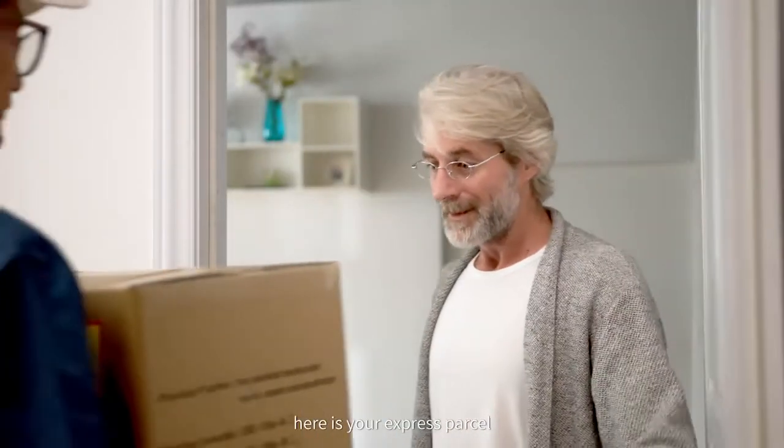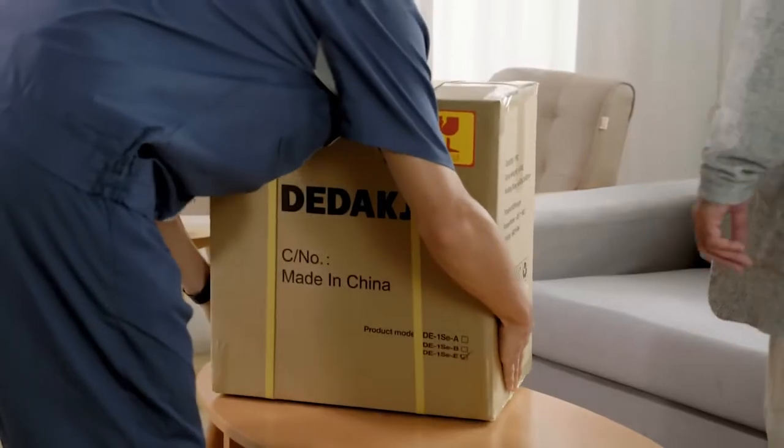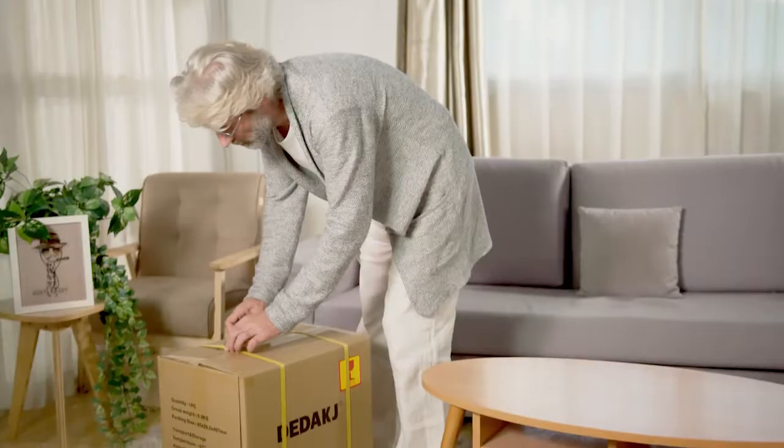Hello, here is your express parcel. Thank you.